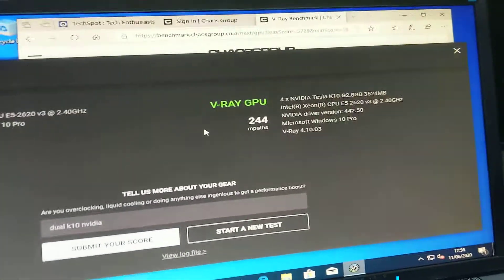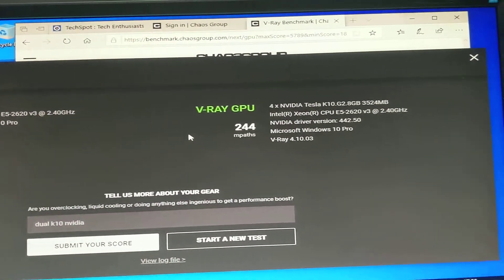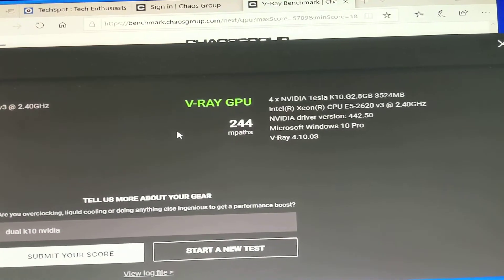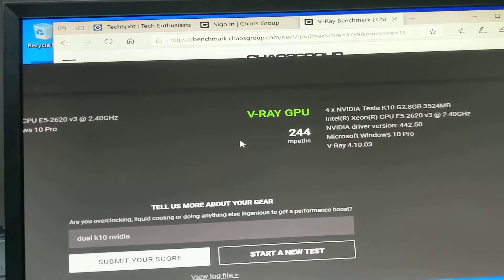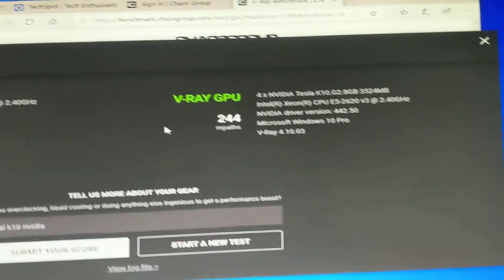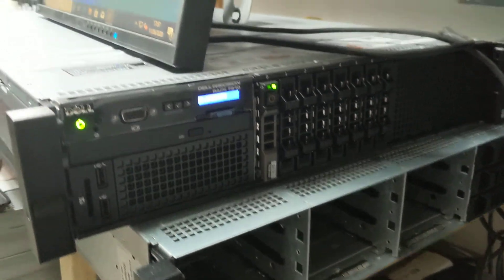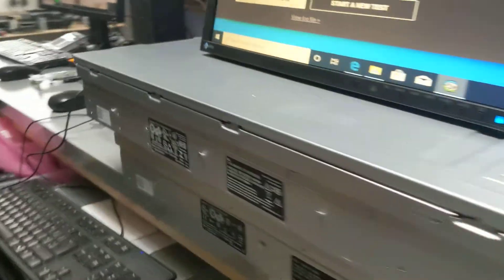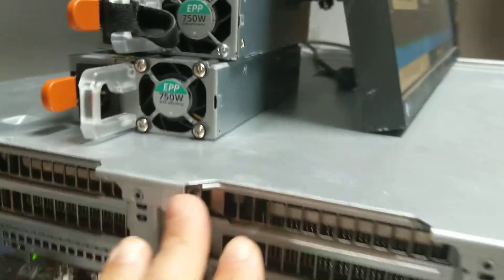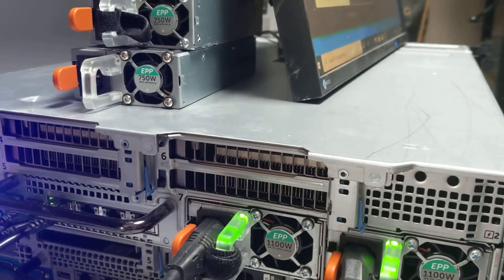Pretty much this is the test, and I will run another test on the dual K10s on other benchmarks and output the video later. Hope this clarifies what you need to know about the V-Ray benchmark and how it performs on the R7910 rack-mount workstation. It's a bit noisy with the dual K10 video cards installed — the fans spin up harder than normal.